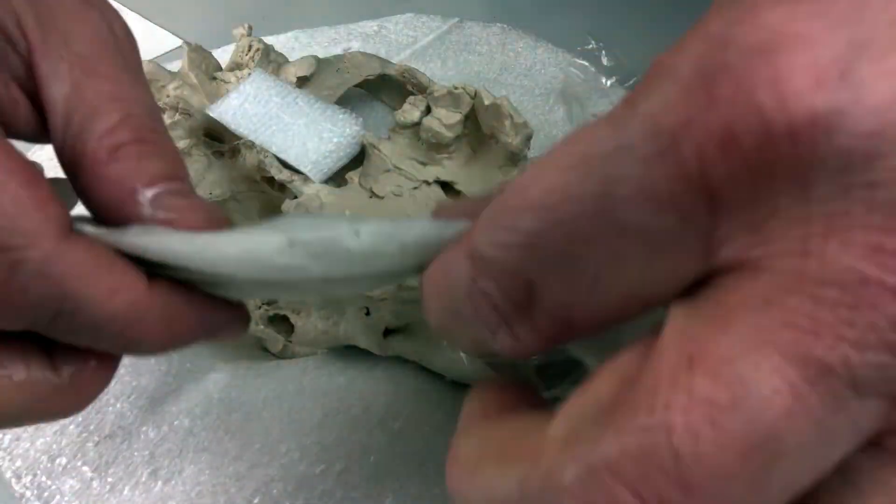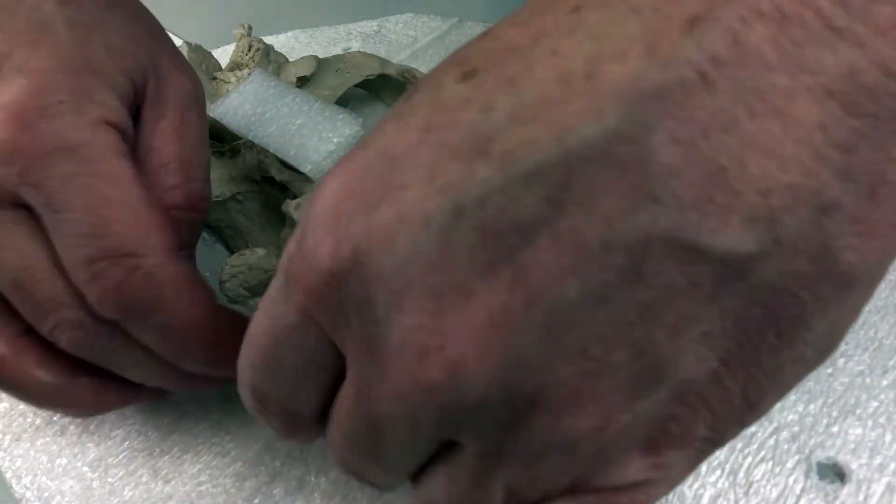A quick fill for the gap around the fossil at the seam line is damp paper towel.